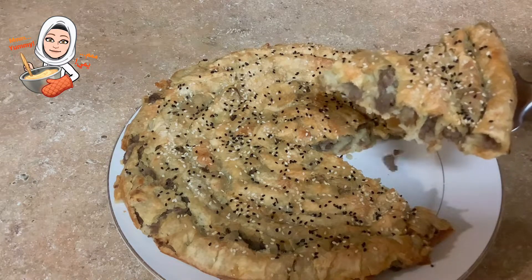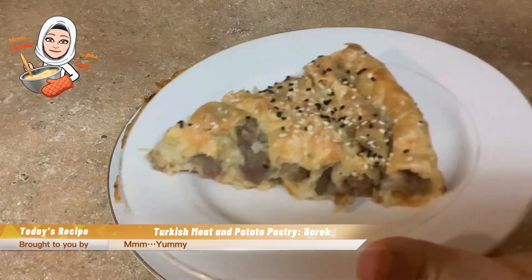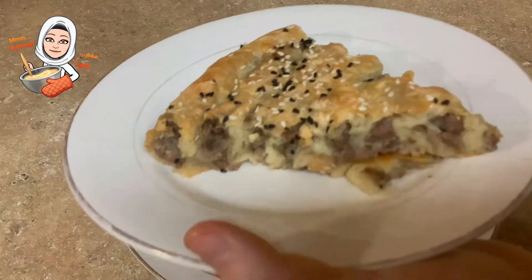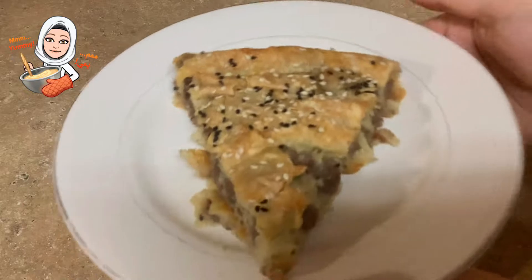Hello and welcome to my channel. For today's recipe, we have a tasty Turkish pastry called Burek. This Burek pastry is filled with meat and potatoes. It can be eaten as a meal or as a snack. You will eat it only yearning for more. What are you waiting for? Let's get started.